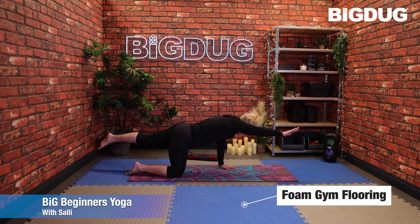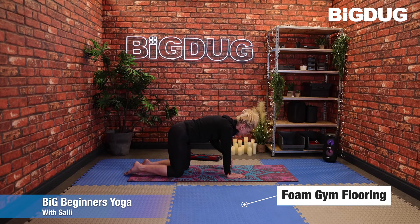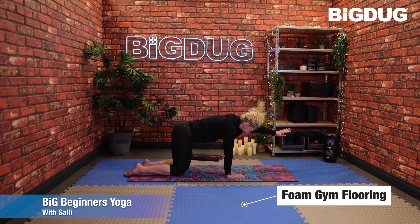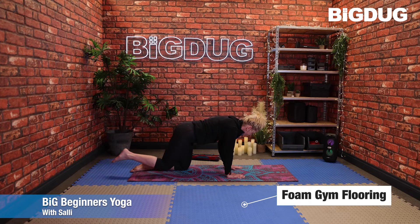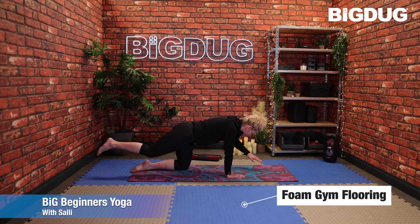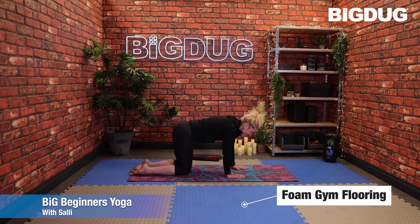Press down through the hand on the floor, then drop that hand and knee back into the mat. Switch sides — left hand and right leg, or just the right leg, or just the right hand. Try not to hold your breath, keeping the belly pulled in nice and tight. Drop the hand and knee back down.